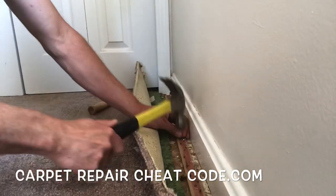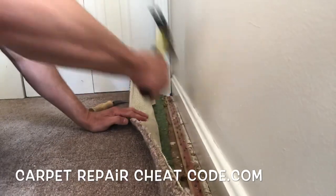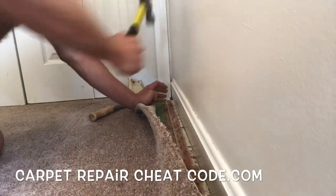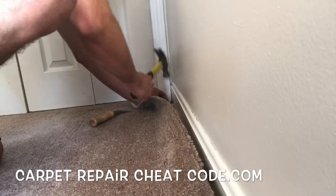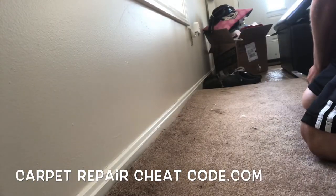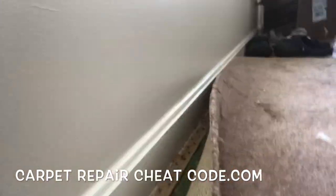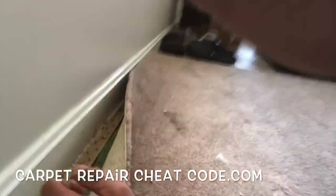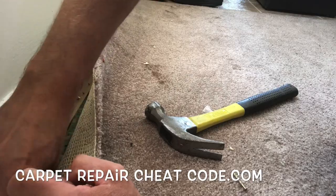I am adding some sinker nails into this tack strip here because I'm going to use the crab stretcher to pull all that slack out to this wall. Those closet doors right there are closed — if I was to open those, an avalanche of stuff would fall out and bury me forever. So this is going to be a little bit tricky, but we're still going to pull it out. Working my way across here, adding lots of sinker nails to this old tack strip.